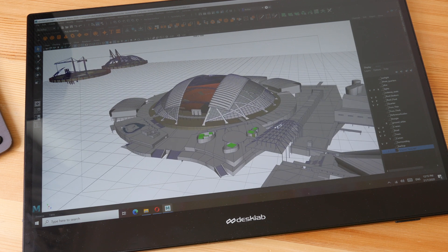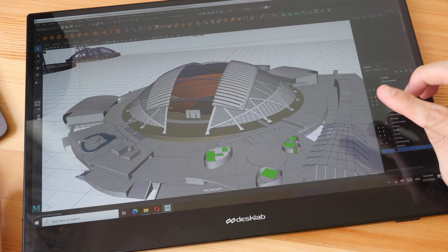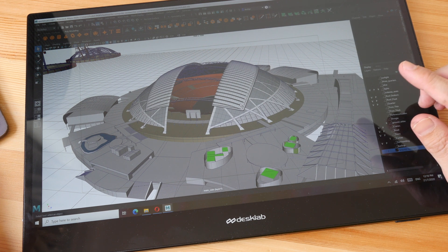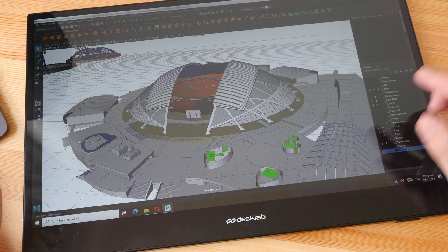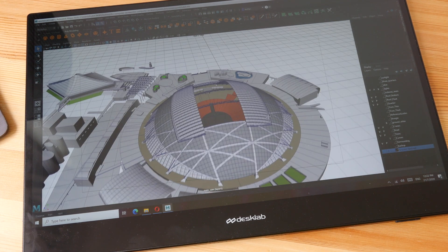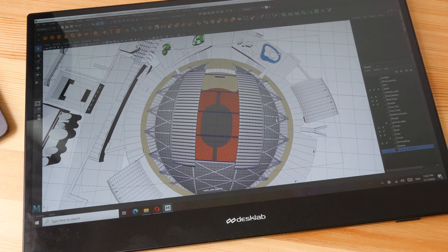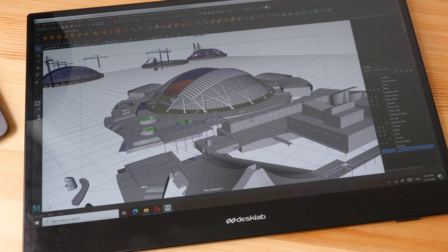Modeling and exporting 3D files is also effortless — high-polygon scenes don't challenge the Nvidia Quadro card at all. The Nvidia Quadro graphics card has independent software vendor (ISV) certification, so it's officially supported by Adobe and Autodesk software. The PA90 also has the option to go with Nvidia GeForce RTX cards, which are better for gaming.